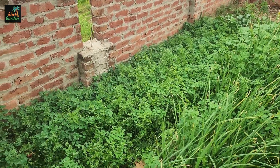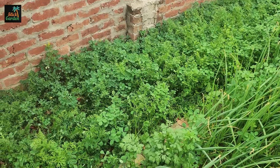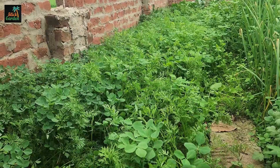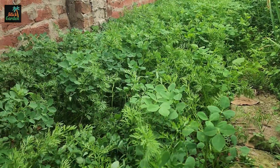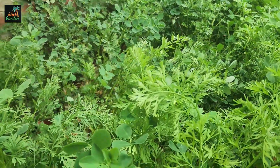Cover crops are very good for the vegetable garden. They help to keep the soil healthy, save water, and stop the soil from washing away. In this bed, we had some extra carrot and fenugreek seeds, so we just threw them, and they grew very nicely.